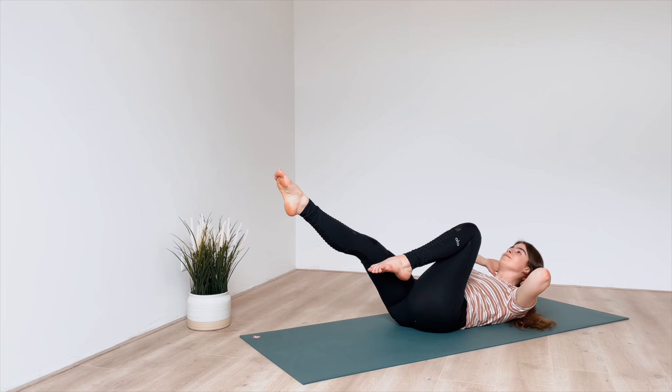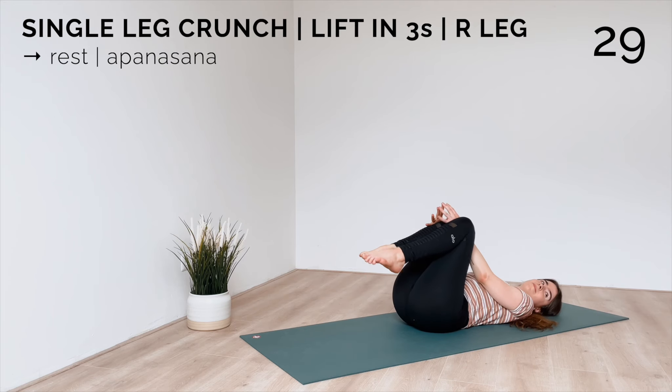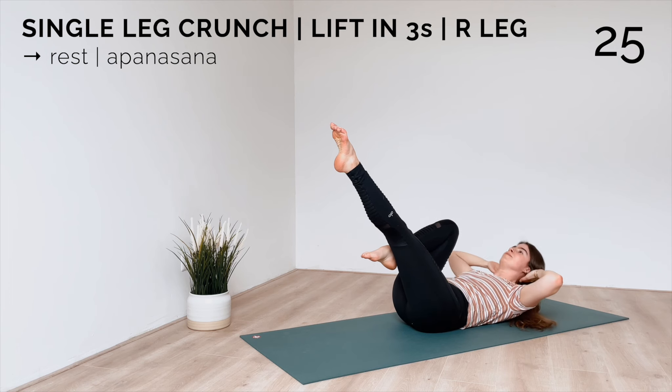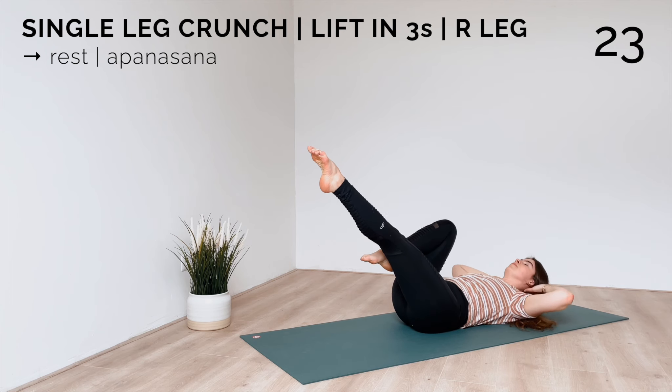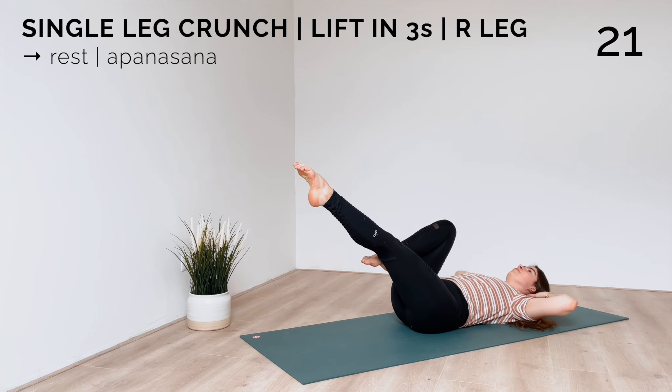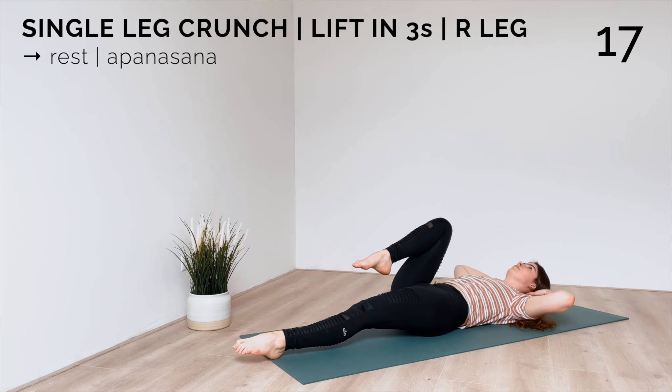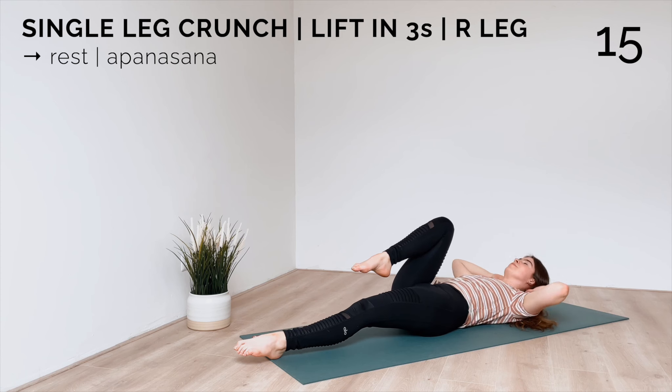Great, we're nearly done — let's do the other side. Bring your right knee in, left leg is extended, and crunch up for one, two, three and lower. Again, you can hold your left leg up to make it harder, or release it to the mat to make it a little bit easier.